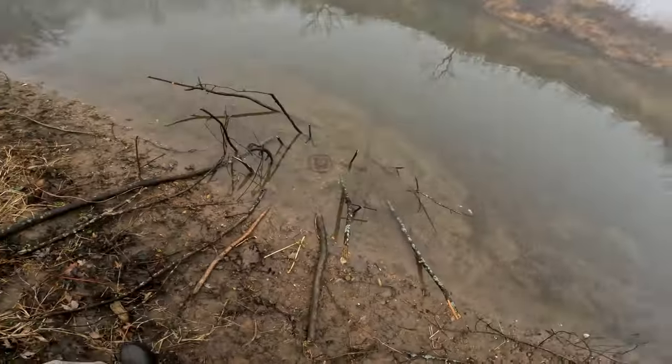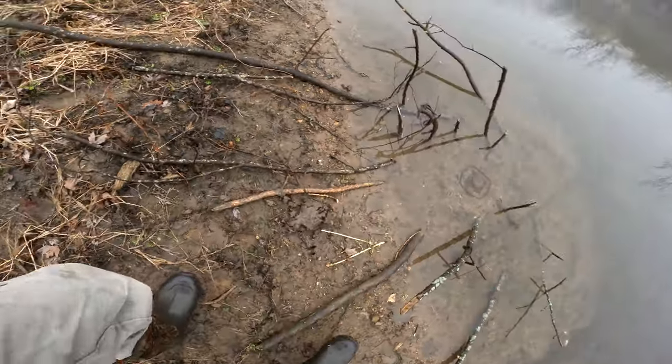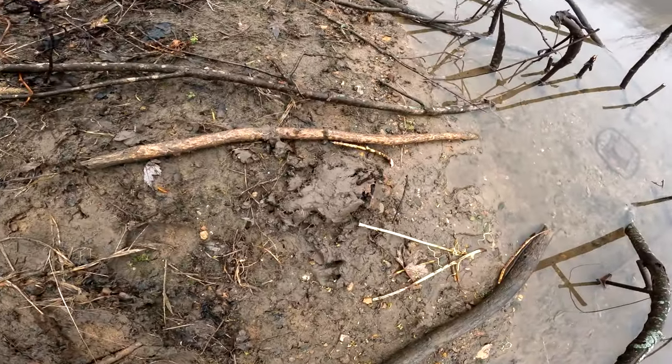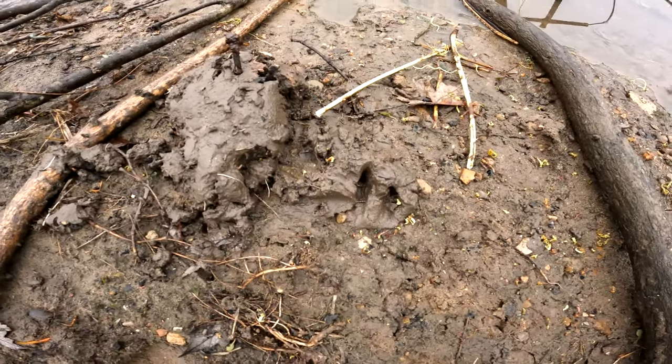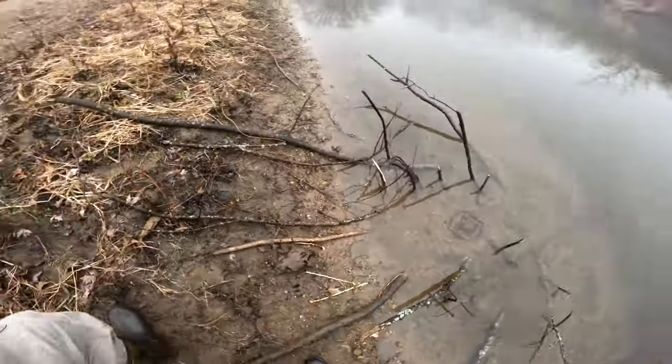We ended up getting nothing on this next beaver set. The water did come up about two to three inches overnight, which left our trap pretty deep — it was set off but nothing was in it. Reset it and moved it up a little bit. You can see the caster mound we made right here and a beaver tail print right next to it. Hopefully this one may produce overnight.